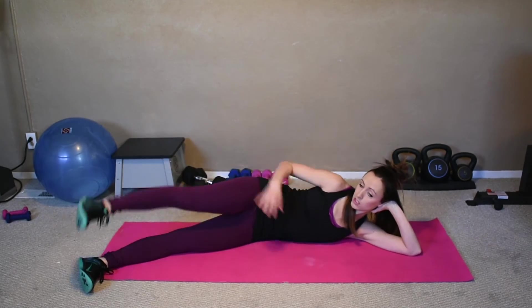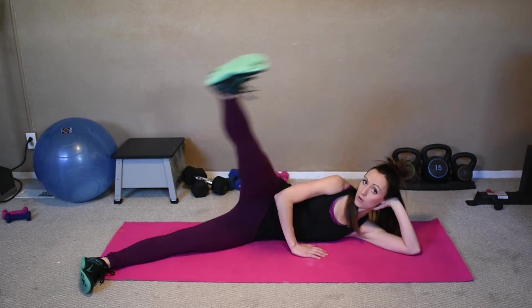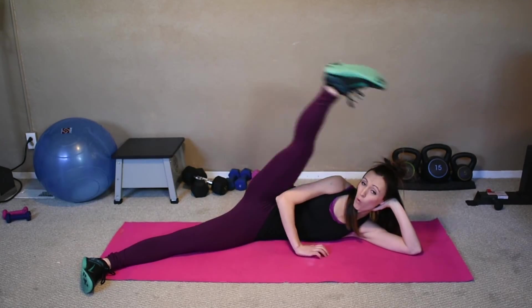Support here, keep your belly button pulled into your spine, and do some leg raises. We've got 20 of these. When your legs come back together, squeeze those legs together. Eight more — seven, six, five, four, three, two, one.